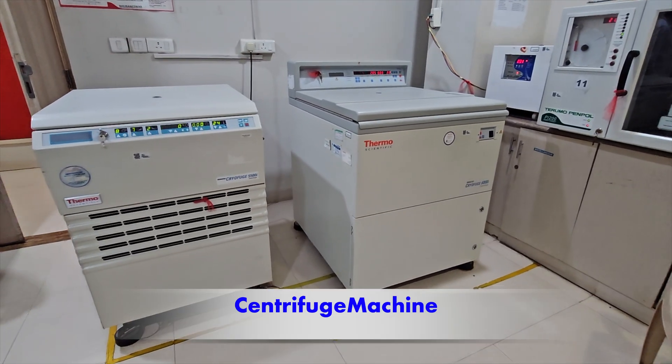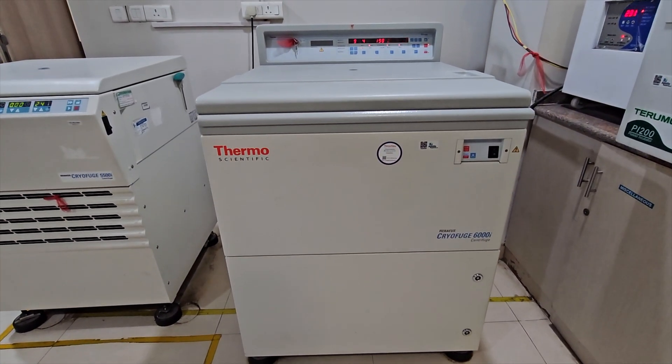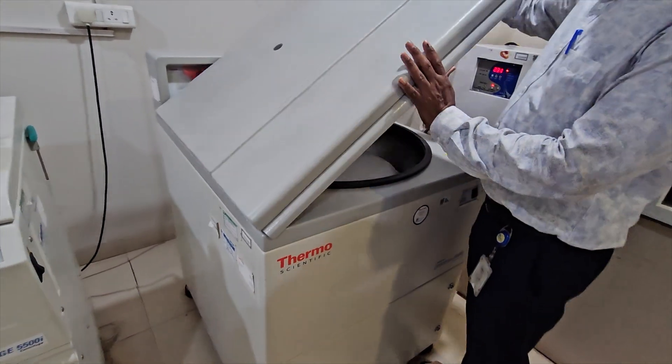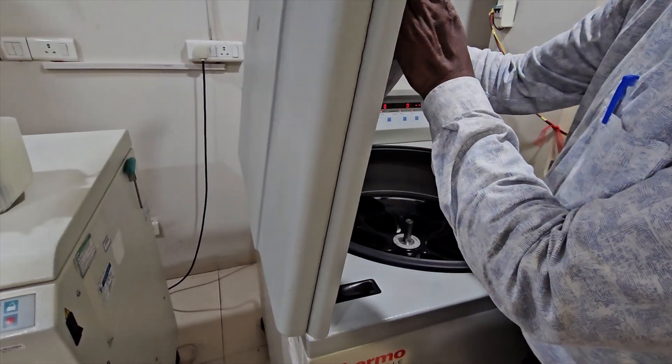The blood components are separated in the centrifuge machine. Blood is spun at high speed so that the heavier red blood cells and the plasma are separated.